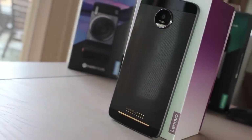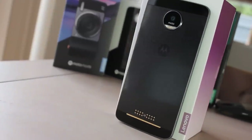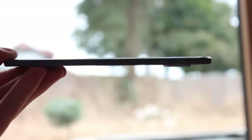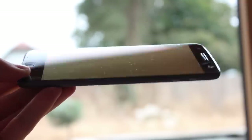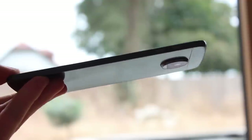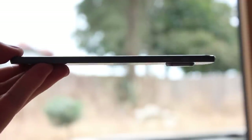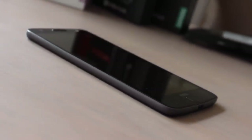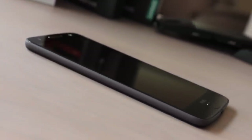Some incredible engineering and thought is at work with the Moto Z. The main body of the phone is incredibly thin — side on, Moto have managed to squeeze everything into a tiny 5.2mm casing. It's mad to think that there is a Snapdragon 820, 4GB of RAM, a 5.5-inch QHD display, a 2,500mAh battery and antenna in there.